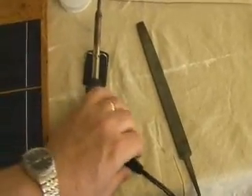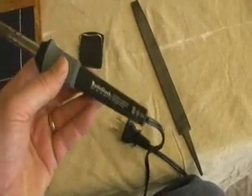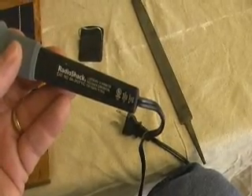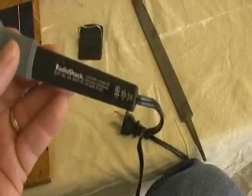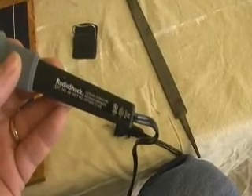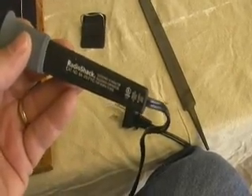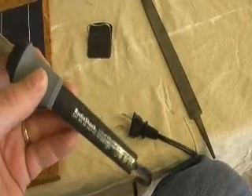First, obviously, you need a soldering gun. The proper wattage is key. A lot of people use a wattage that is way too low. I have a Radio Shack 64-2071C — it's a 40-watt soldering gun. That is the minimum you will need. Some people use 60s, but for some reason I found that the 40-watt seems to work better.